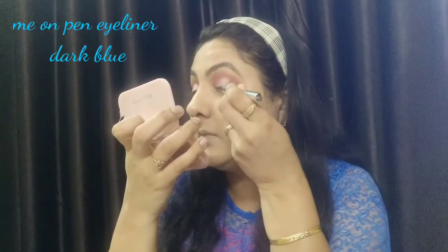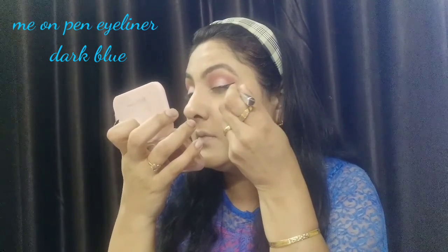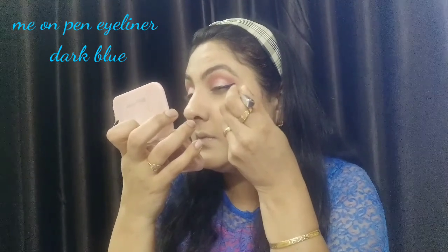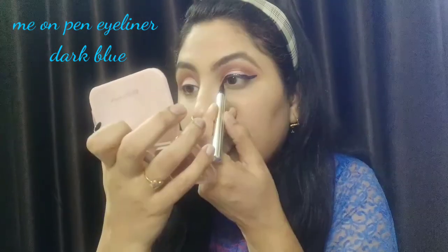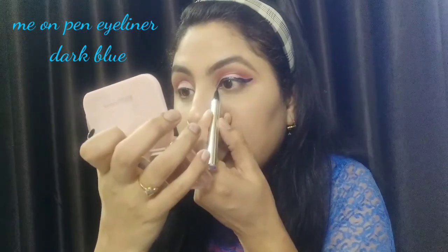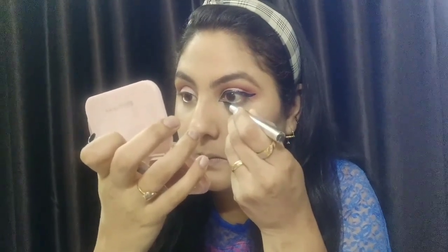After the eyeshadow, I use my pen eyeliner in a navy blue color. It is a very liquid pen eyeliner and it is very easy to use — you can buy it from Amazon. I have drawn a very beautiful wing with it. You can see how beautiful it looks on my eyes and how well it matches my dress.